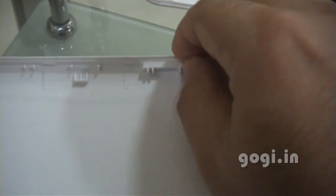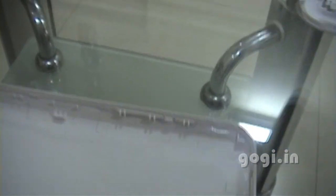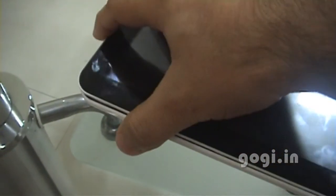To pack the tablet back, we'll first put the buttons in the slot. Then just take the tablet and put it on the box. Make sure the speakers are in the correct position. Just put it on top of the box and press it. When you hear the click sound, it's done. Press it from all the sides. When you hear the click sound, it's locked up.